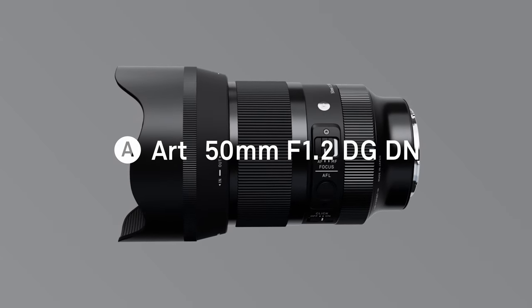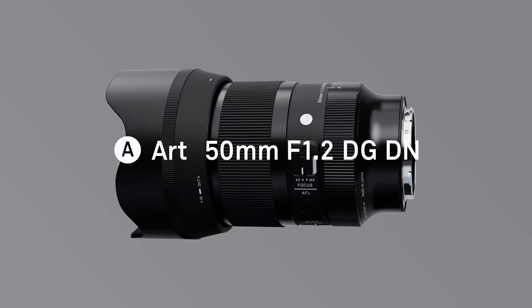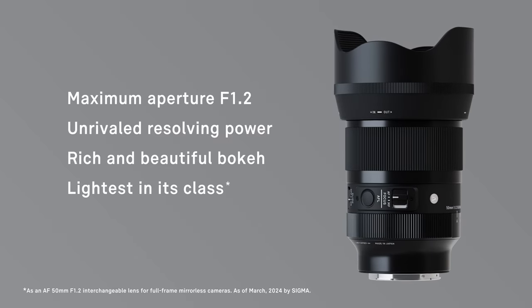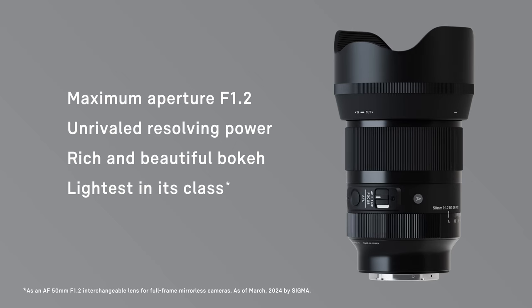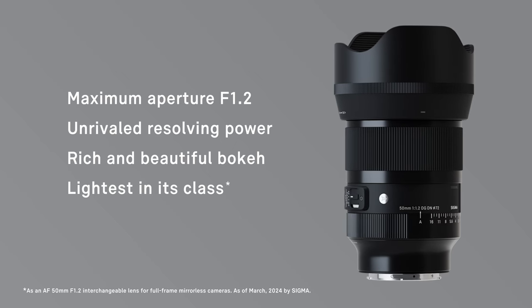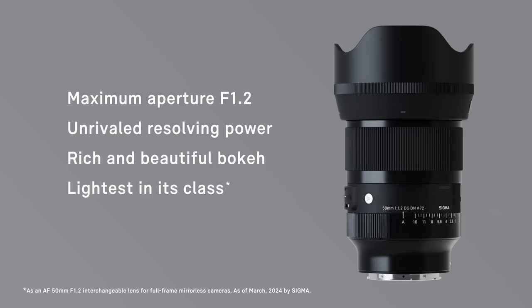The Sigma 50mm f1.2 DG DN Art has a maximum aperture of f1.2 and the highest level of optical performance in the Sigma Art line. It is also the lightest lens in its class, making it a truly groundbreaking fast aperture prime.